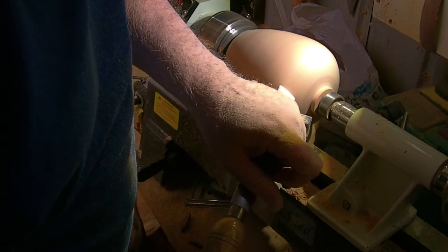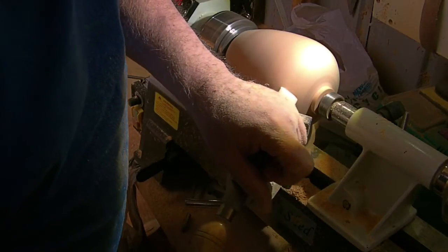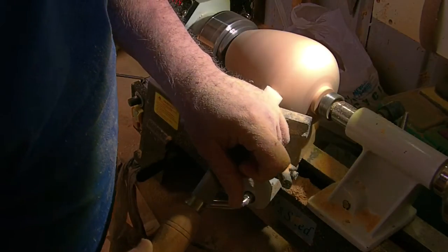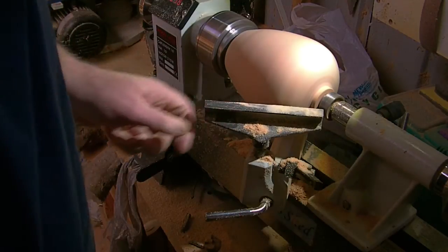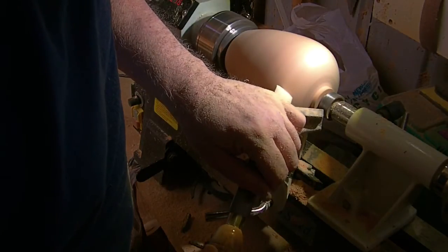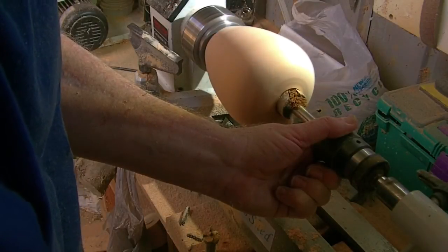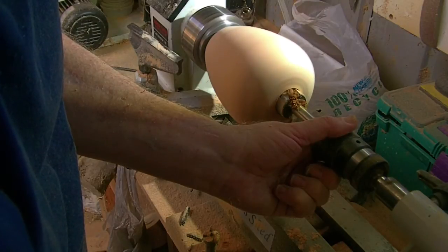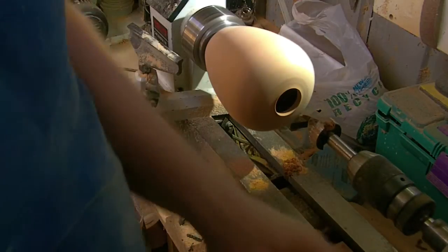Here we are finishing off the vase, just using the skew to round the top. Once I'm done with that, I'll sandpaper it down to the 400 grit in preparation for putting on a stain, which we're then going to finish with a CA finish on top. We're just creating a little hole in the top of the vase to prepare it for the next session.